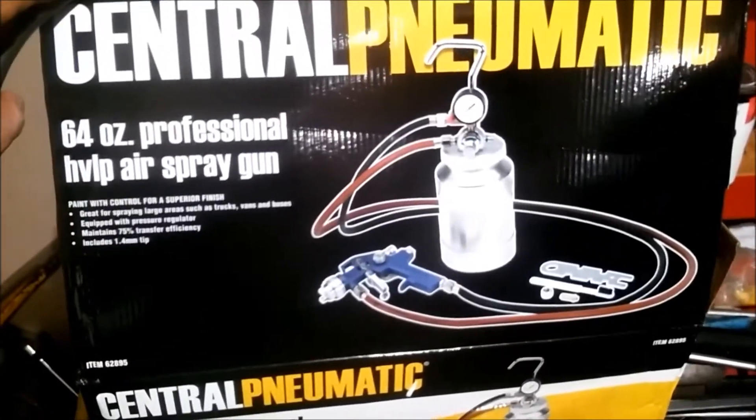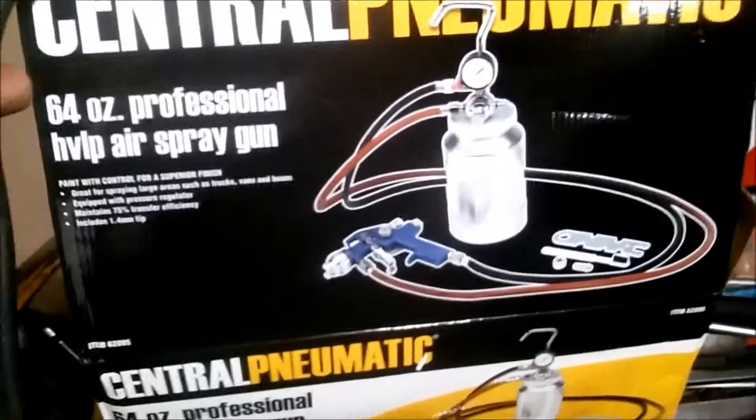This is a review of this Harbor Freight air gun. It's supposed to be professional, but the ratings weren't great.